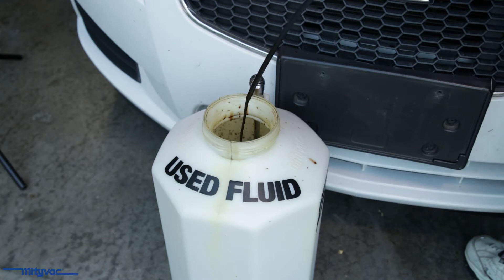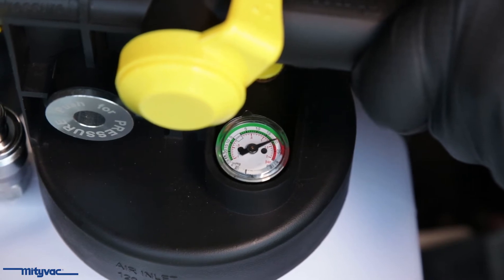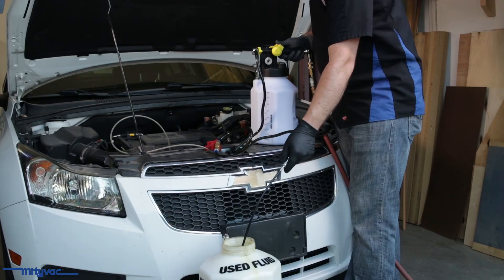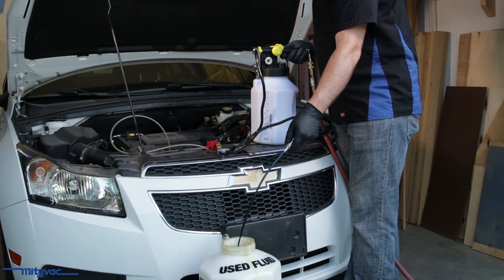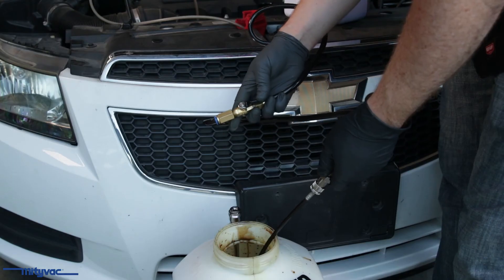Fluids should begin to dispense out the wand into your collection container. Monitor the gauge, ensuring the pressure stays between 15 and 20 psi by throttling the top lever. Fluids should dispense fairly quickly depending on viscosity. Once the dispensed volume is reached or the reservoir is empty, center the top valve and close the fluid hose ball valve.